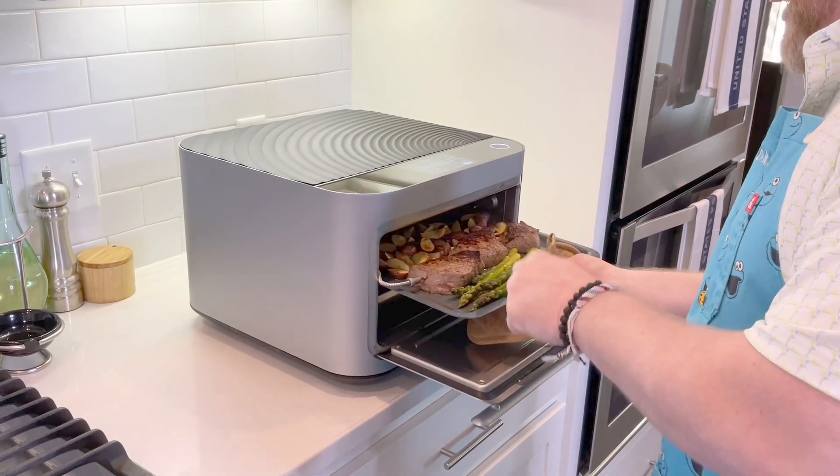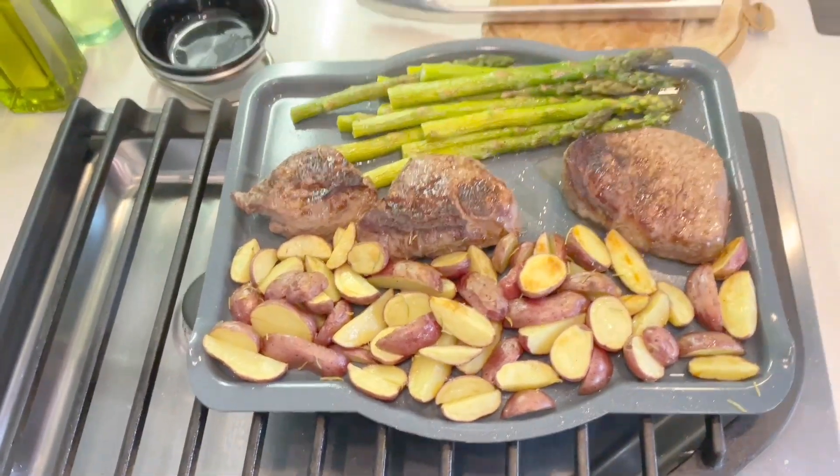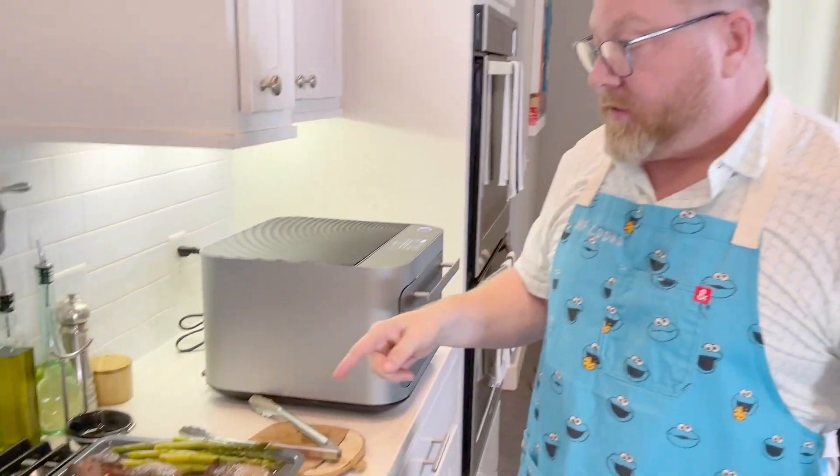Woo! Hot, hot, hot. That's hot. That was awesome. Time to plate.